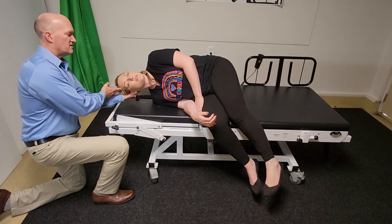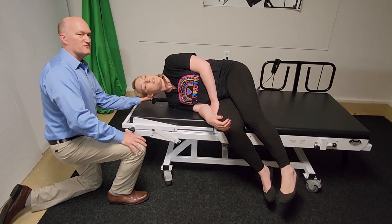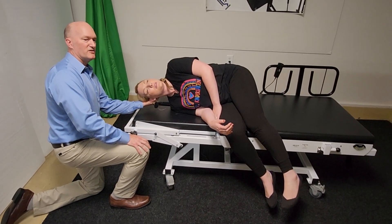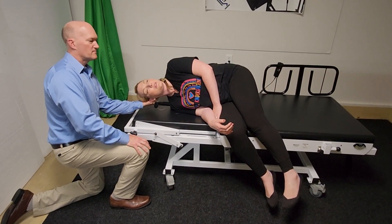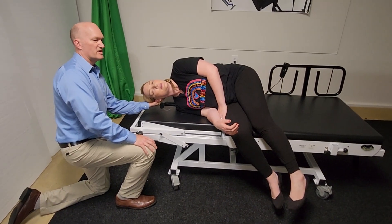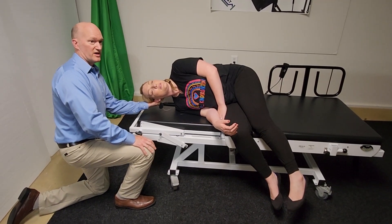45 degrees of rotation is what we want, and sources vary on whether to let the head go all the way down or to keep the head in neutral. I think if you let the head go down into more extension, it helps with the posterior canal corrections.